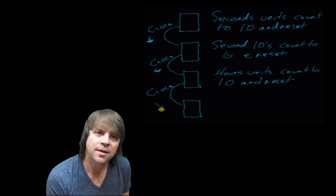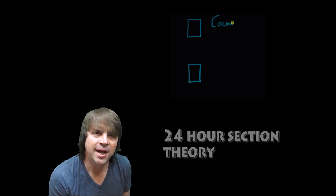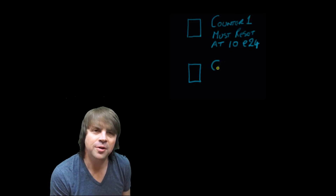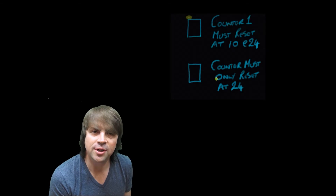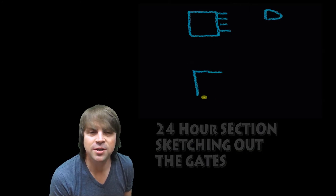That deals with the seconds and the minutes, but the hours is slightly more tricky because we have a situation where we need to reset both counters at 24. Yet the first counter needs to count to 10, 10, and 2. Here you can see the process I go through when I'm mapping out logic problems — quite often I just get out a pen and paper, write out the problem so it's clear, and then find a solution.